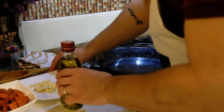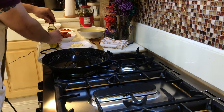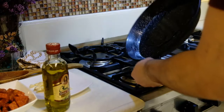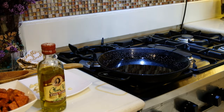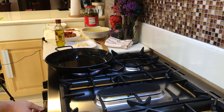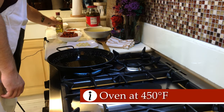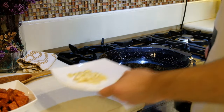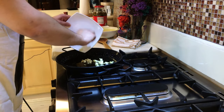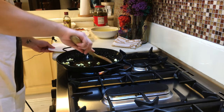Next, add a bit of extra virgin olive oil and make sure it's well spread around the pan. Put the fire on. I've preheated the oven to 430–450 degrees Fahrenheit, because we're going to do part of the cooking in the oven. Now we're adding our garlic.